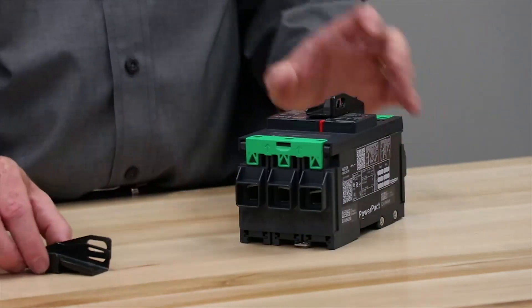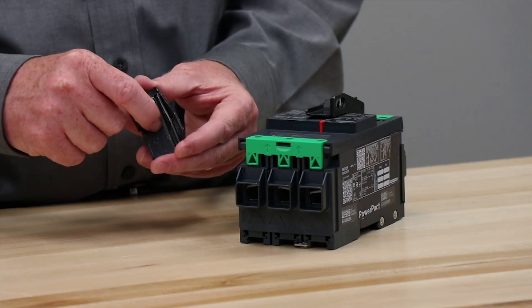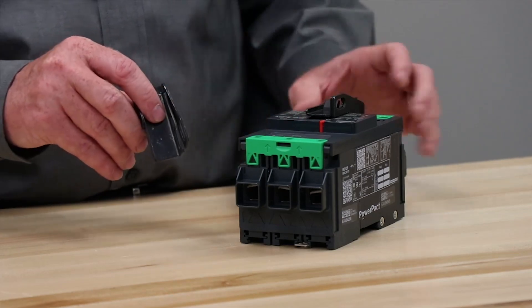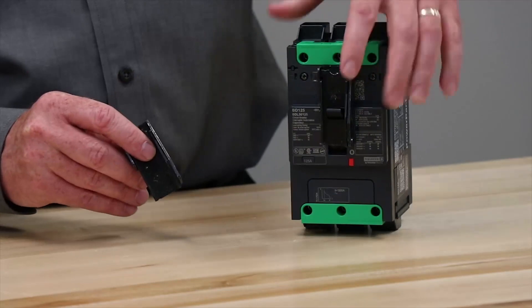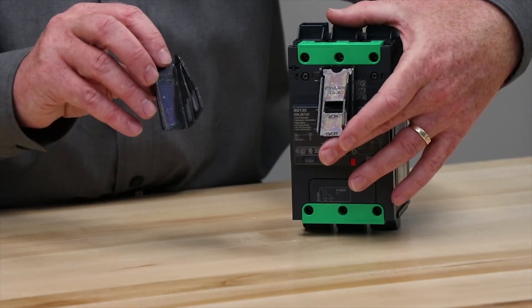The lock off version is very similar, but as you'll notice, there is no hole in the middle for the handle to go to in the on position, like there is with the lock on or lock off version.